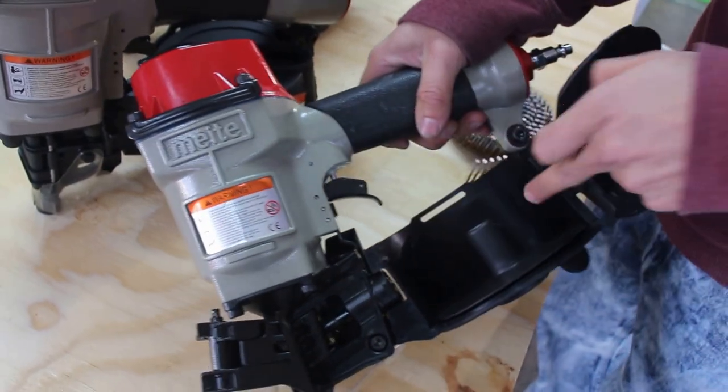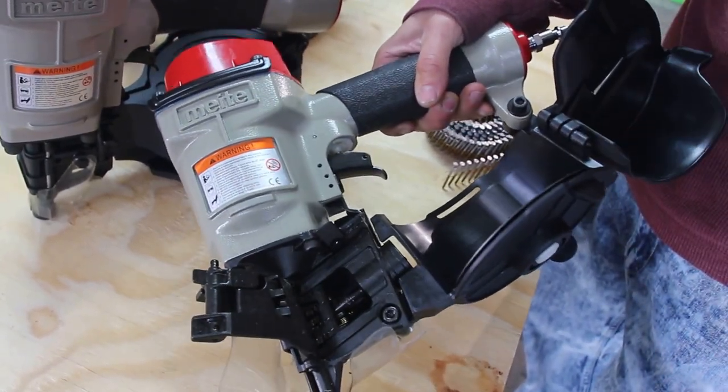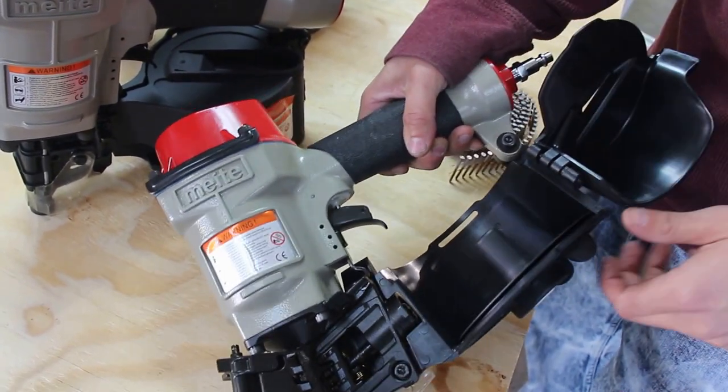On the inside you'll see it has a couple different sizes. It goes from one inch to two inches: inch, inch and a quarter, inch and a half, two inches.